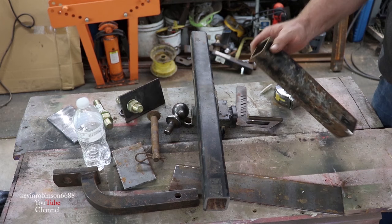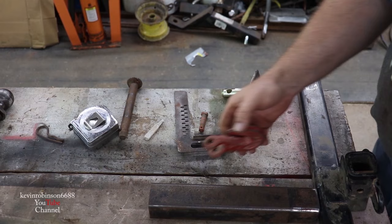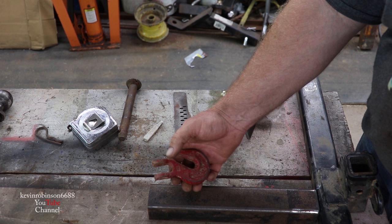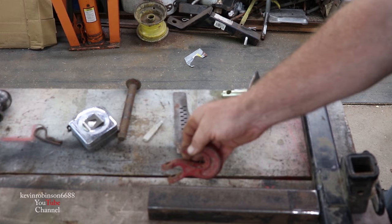We're gonna need a hook to weld on to this thing so we'll be able to hook a chain on there and lift logs off the ground - just a nice little attachment. I got one off of an old chain. They actually make these for this but I don't have one, so we're just gonna cut this and put it on here.